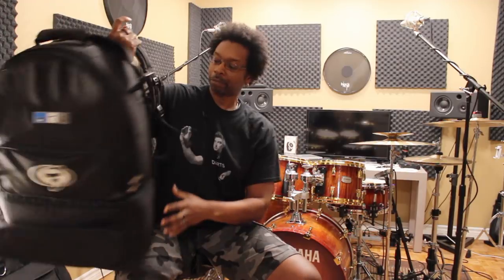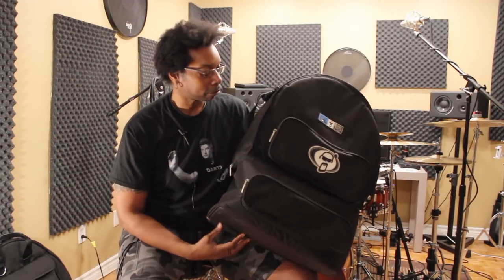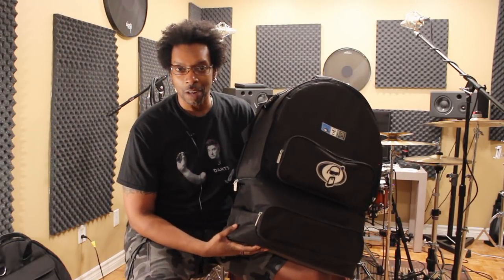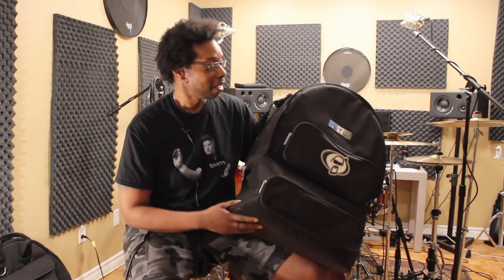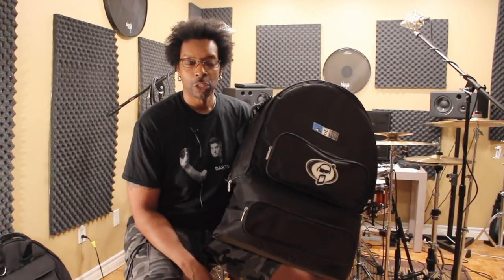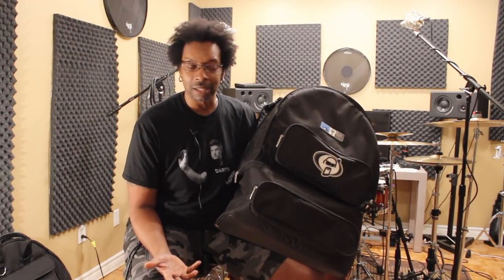This bag here is by Protection Racket. Protection Racket makes some of the best soft shell bags on the market. This is a breakables bag and this thing is awesome. You can stuff everything that you need for these types of gigs in one bag and just carry the thing out. It's amazing. Let me show you what this thing's all about.